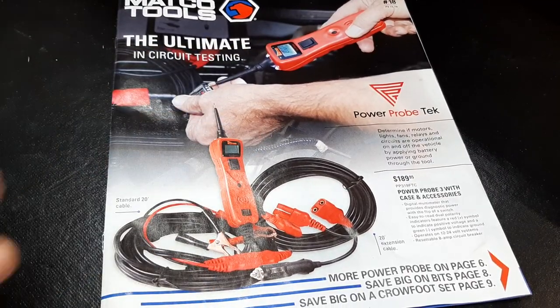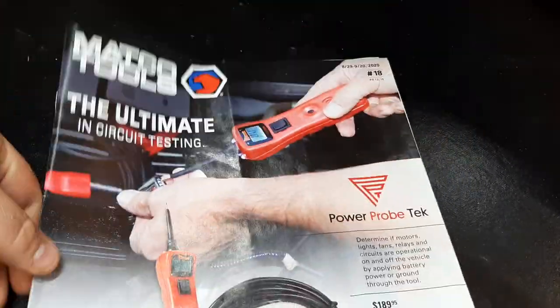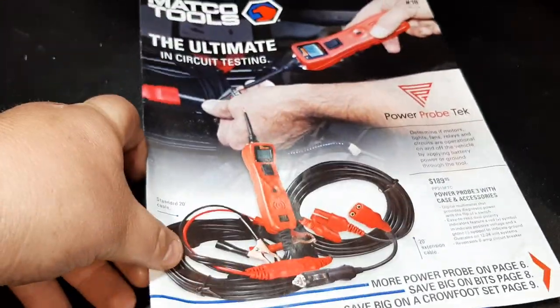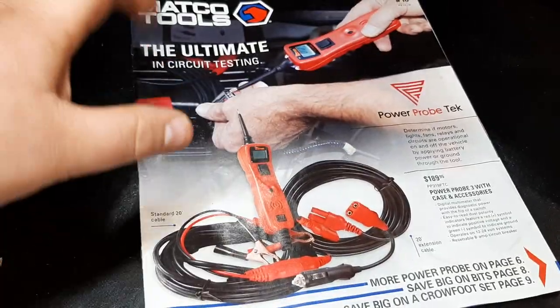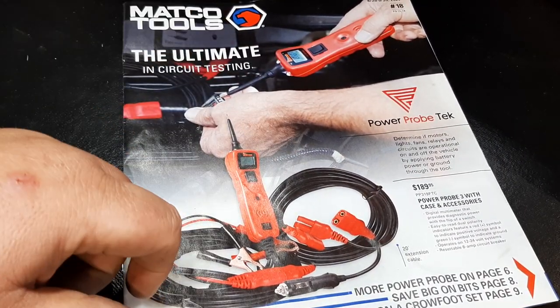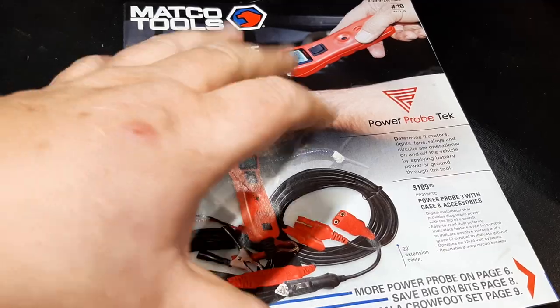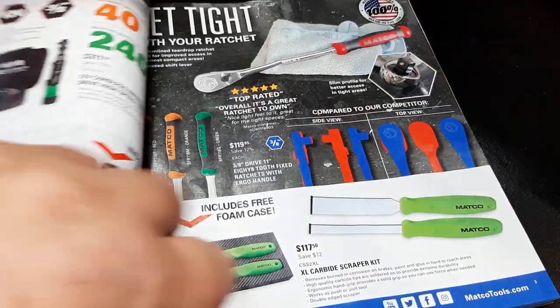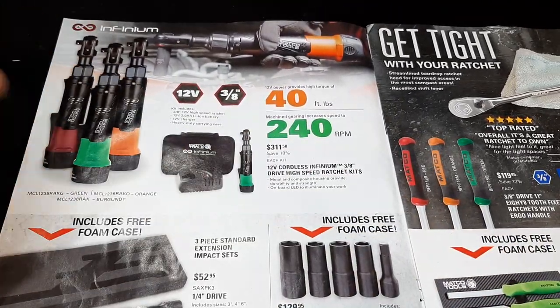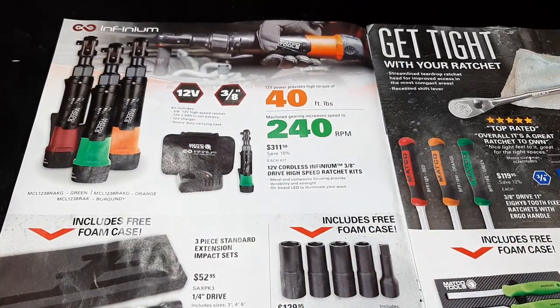It's the Matco flyer, issue number 18, good through 8/29 through 9/20/2020. On the front we've got the Power Probe tech awesome tool. We're going to jump right into this thing and talk about this flyer. I'm not really too excited about this flyer — it has a few good deals, but Matco is really pushing the cordless tools.